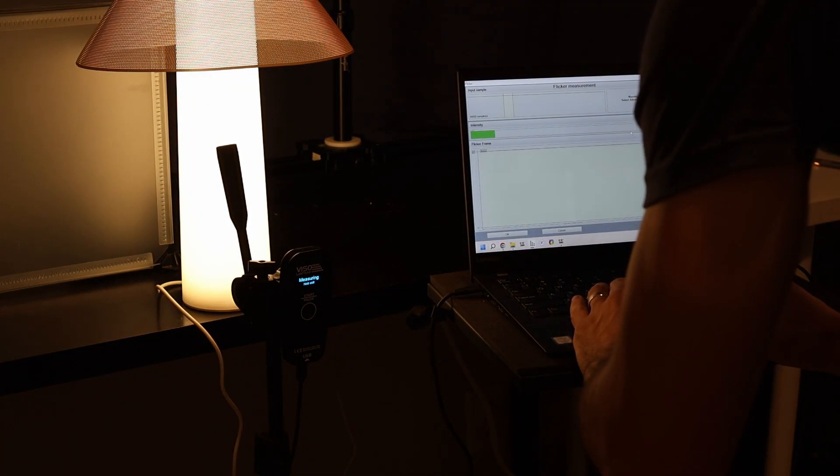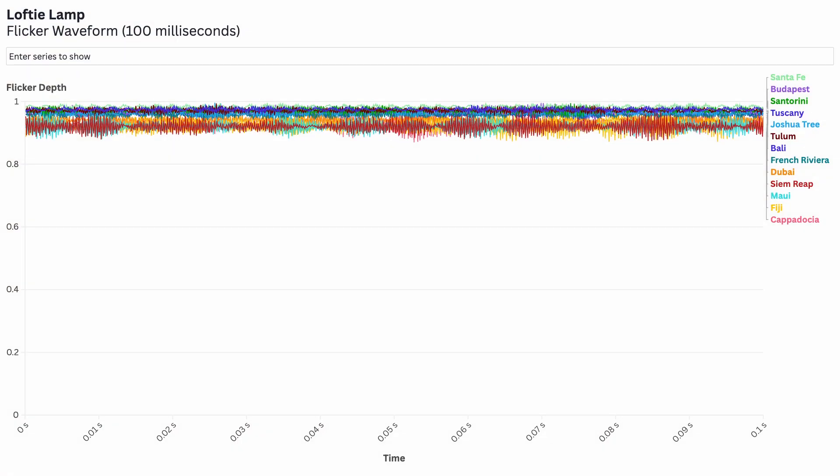I tested flicker on the lamp as well, and the performance is pretty good. We see a depth of around 2% at about 450 Hz — it's the lower frequency stuff we worry about, so this really isn't too bad.